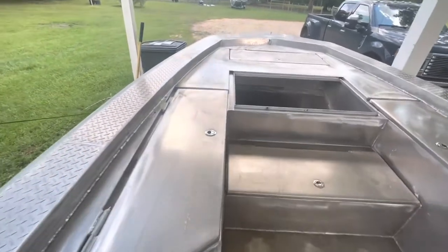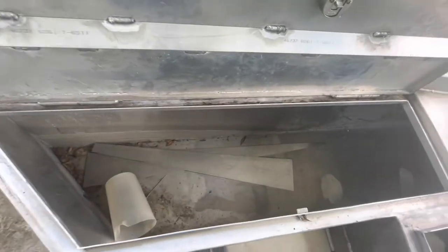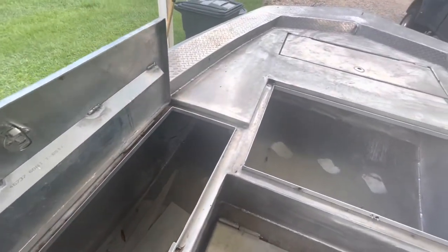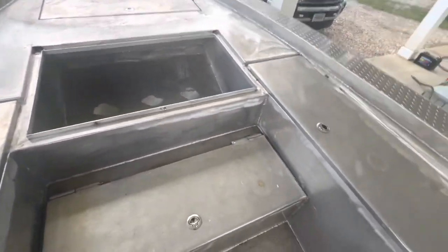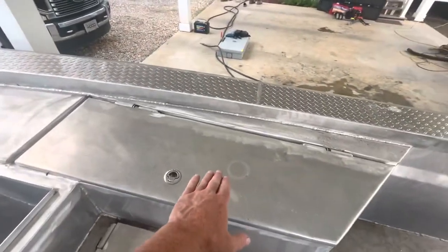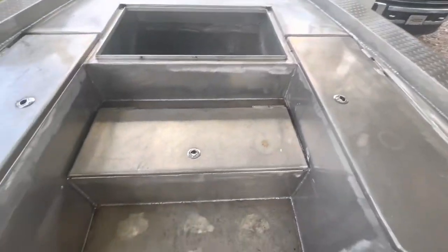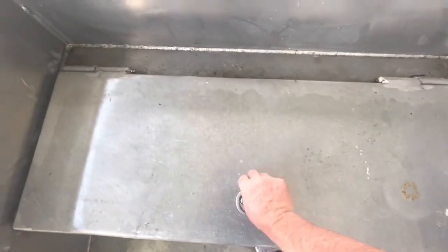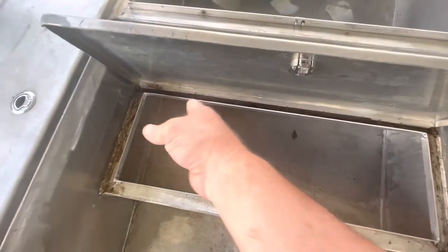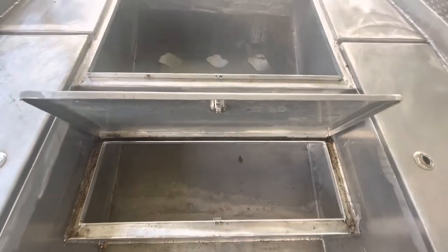Up here in the front, this side is going to be rod storage — you can see that's a pretty big storage area in there. On this side, I actually have a cutout right now to build a box. This will be an insulated box — that will be my fish box on that side. Down here will be your tackle storage. It's a perfect size to fit tackle in here. I'll come in and weld the different things to make individual boxes fit in nice and neat with plenty of room.